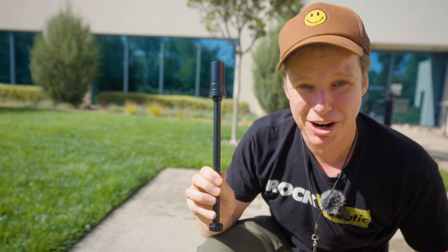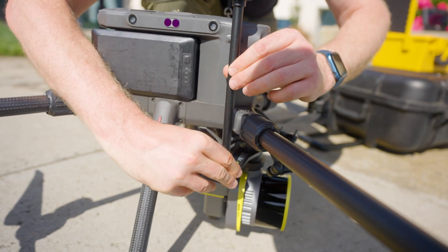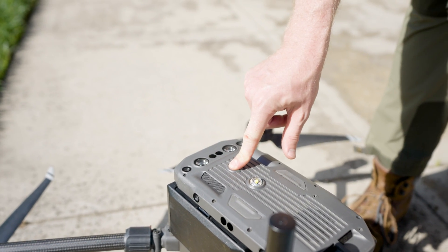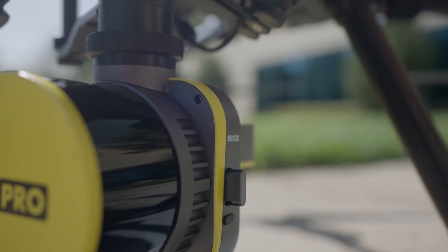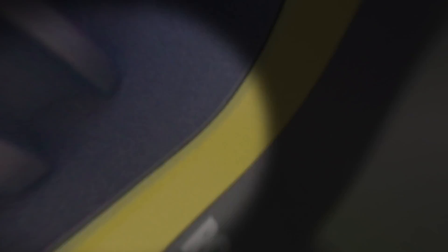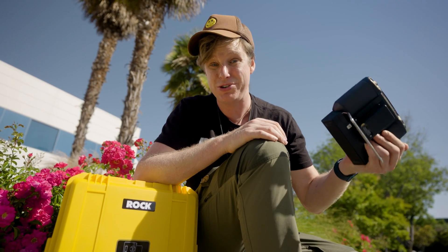Now let's put the GPS onto the lever arm — it simply goes on and you screw it down. Turn on the M300 with a click and hold. Then turn on the R3 by pressing the button once — you'll see the light come on. It's time to mission plan. Today I'm using the Rock Pilot app, but you can also use DJI Pilot 2, UGCS, or whatever mission control software you prefer for your DJI drone.